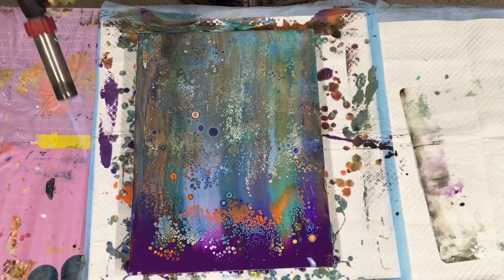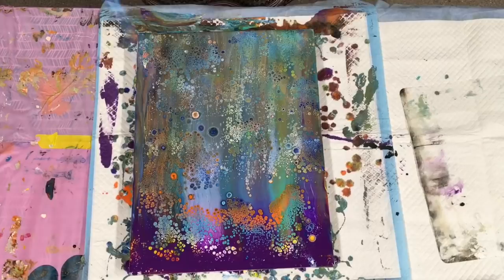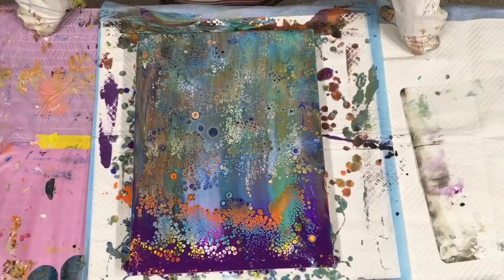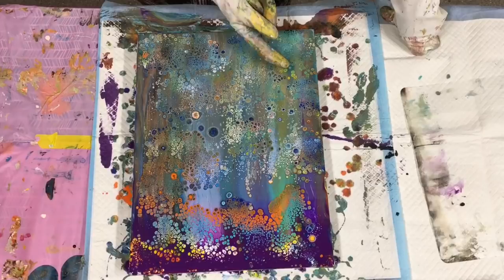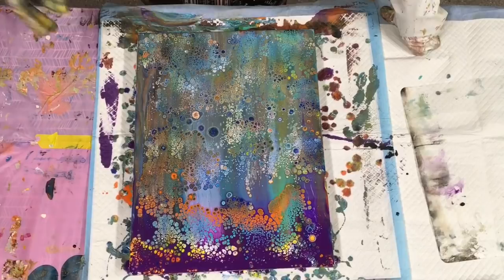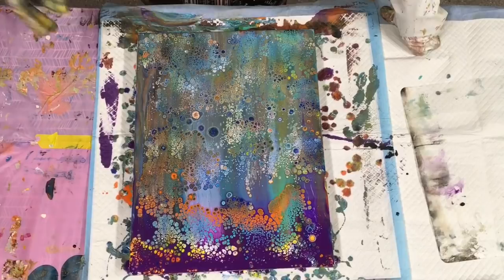How good do those look in that dark purple! I wish I'd put some more purple down here, but it looks stunning. The colours look a little bit wishy-washy right now but I can see the brightness popping through. What I'll do is leave this for about 30 to 40 minutes, come back, and do some balloon work to bring up all those gorgeous cells.